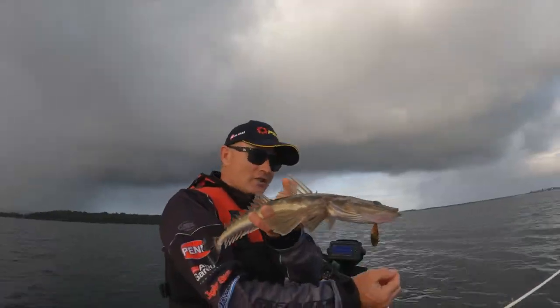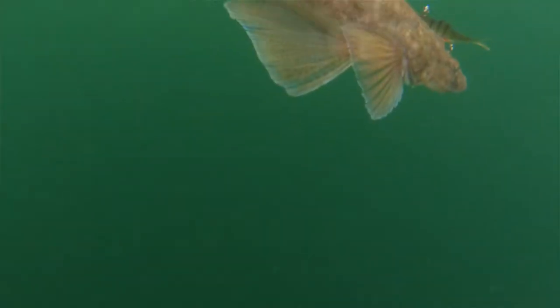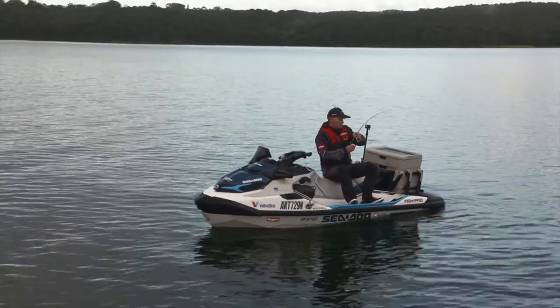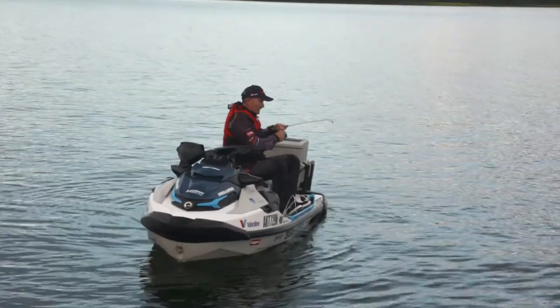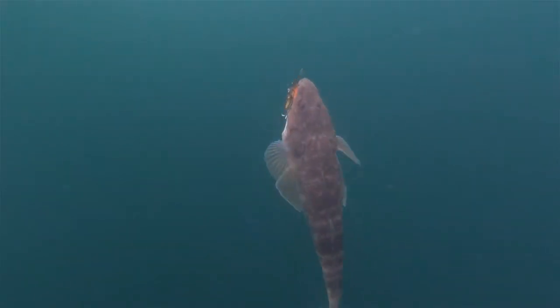Cool looking fish, and he's just caught that back treble. That's that telltale heavy weight you get when you're plasticcing for a flathead. This one feels like a slightly better fish — a little bit bigger. Some big head shakes there. He's going all right. Just got to work it up.